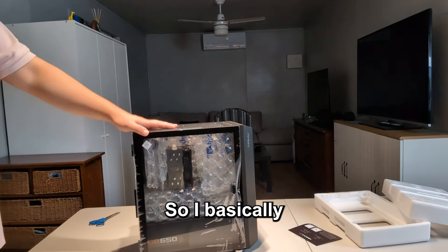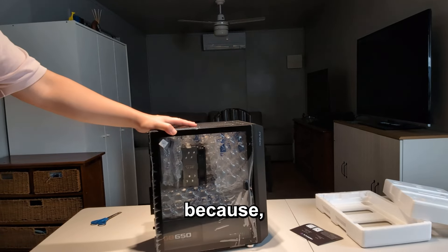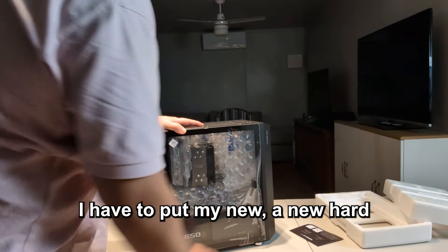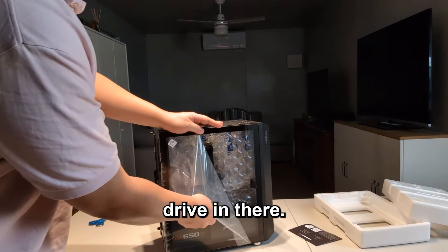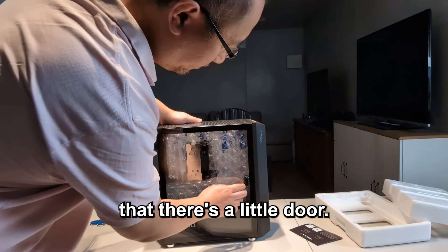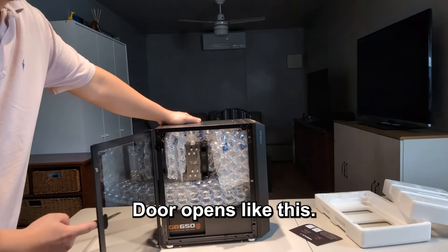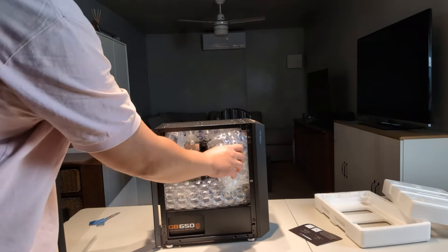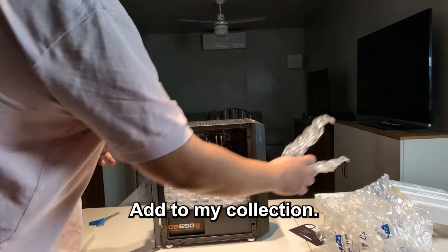Right inside the case you can see there's stuff in there, so I basically have to open it up anyway because there's a lot inside. I have to put my new hard drive in there. Oh, that's cool — there's a little door, and the door opens like this! All this comes out with bubble wrap — adding to my collection.